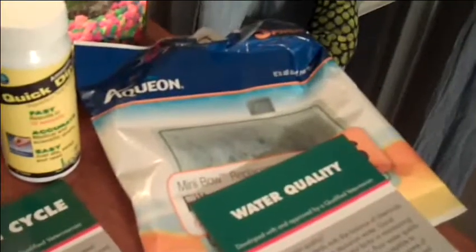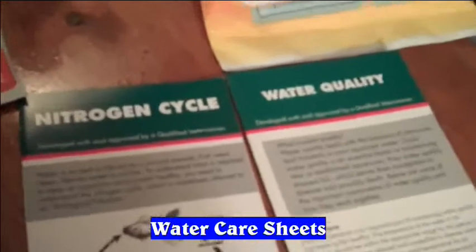You're also going to need filter cartridges. These fit my filter in my fish tank, so make sure that you get the filter cartridges that fit your tank. I got these at Petco — they have them at PetSmart too, so whatever pet store really. Also, these are little care sheets you can pick up at pretty much any pet store. This one's on the nitrogen cycle and this one is on water quality, so I would recommend picking those up.